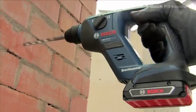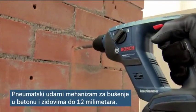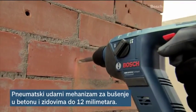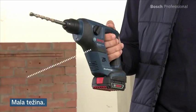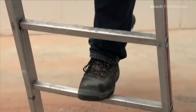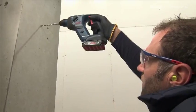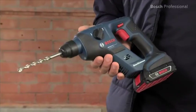Thanks to their pneumatic hammer mechanism with an impact force of 1 Joule, these tools achieve optimum results when drilling holes of up to 12 mm in concrete and masonry. Their low weight of only 1.8 kg in the 14.4 V class and 1.9 kg in the 18 V class makes them the ideal extra tools for applications in hard to reach areas or on ladders.